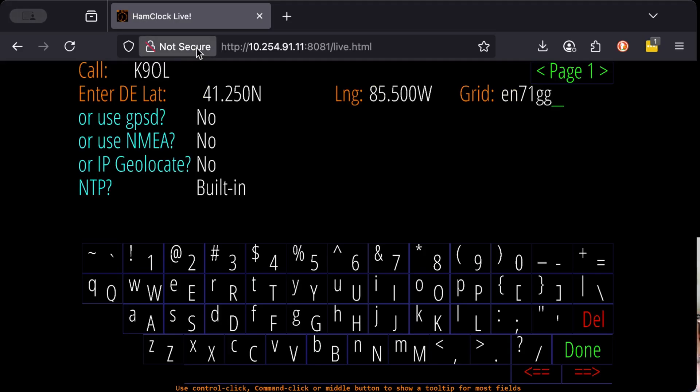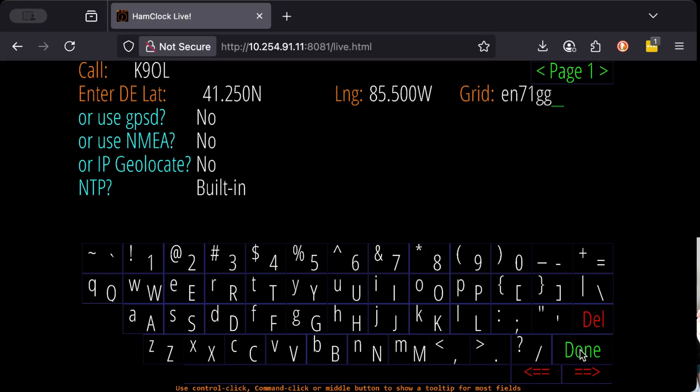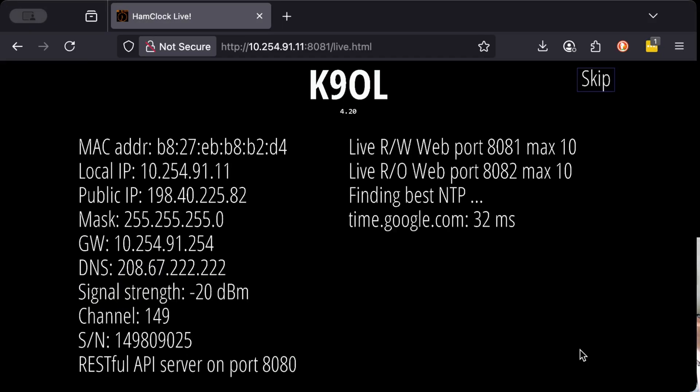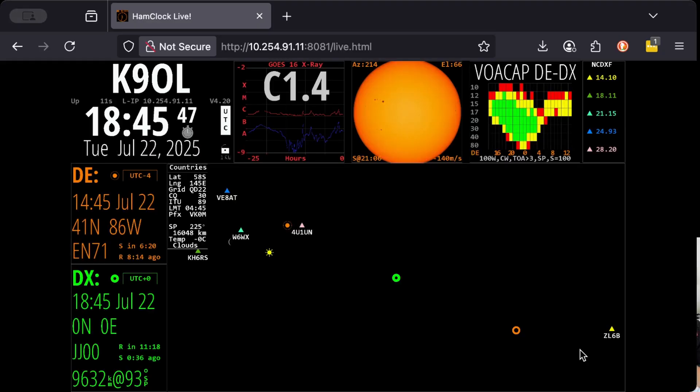There are other pages of settings that you can change, but all you really need to fill in are the call and your grid square. You can go through these pages if you like. Once we're back to page one, I'm going to click on Done. This will give you the startup process for your HamClock. I don't care that you see my MAC address or my IP address — it doesn't bother me. I have a firewall for a reason.